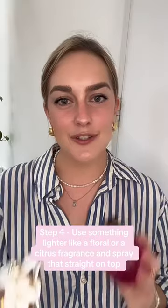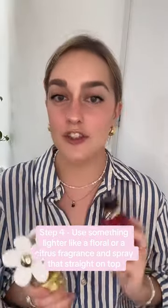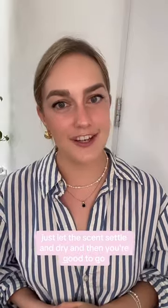Step 4: use something lighter like a floral or a citrus fragrance, and spray that straight on top. And lastly, do not pat, do not mix — just let the scent settle and dry, and then you're good to go.